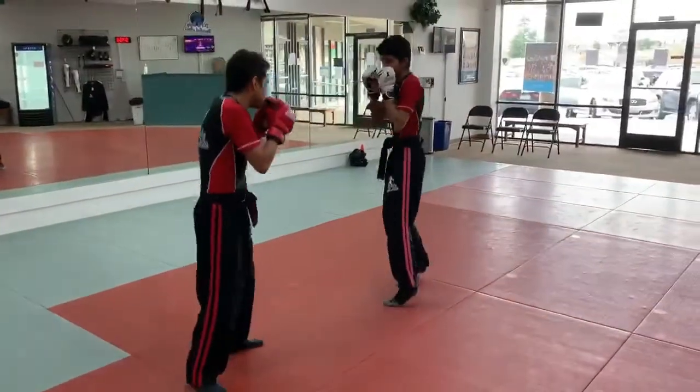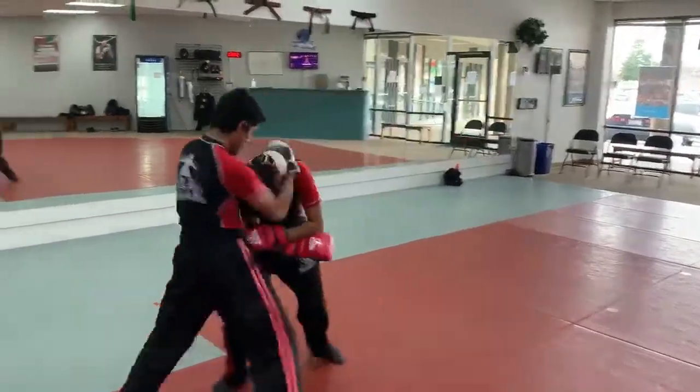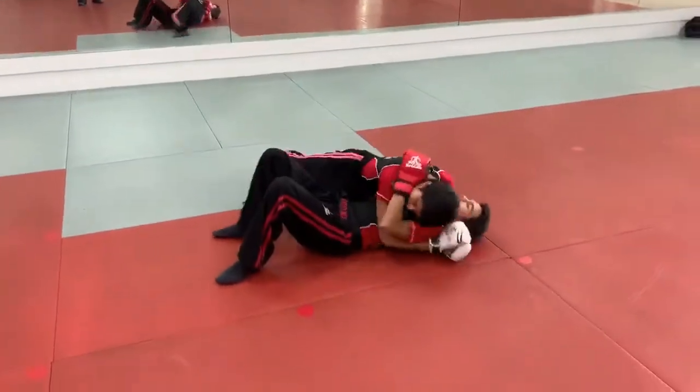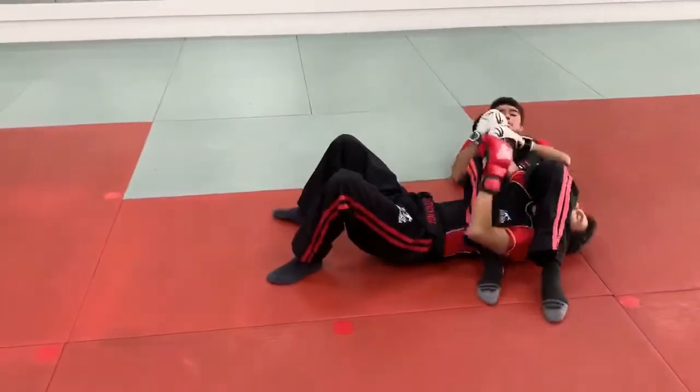One time fast — here we go. Combo six into the hip throw, side control, gets to the mount, ground and pound, and immediately to the armbar — and taps. Good.